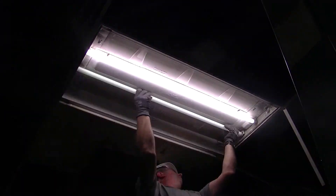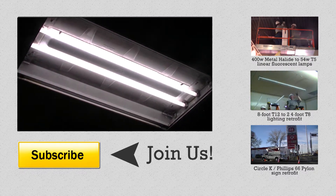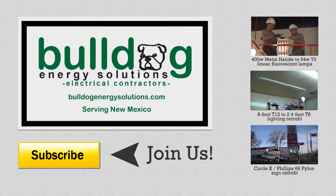Just think about how much energy and money you'll be saving. Thanks for watching — be sure to check out our other how-to installation videos for other commercial lighting projects that you might need. We'll see you next time.